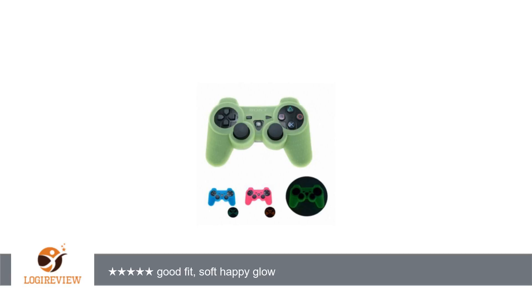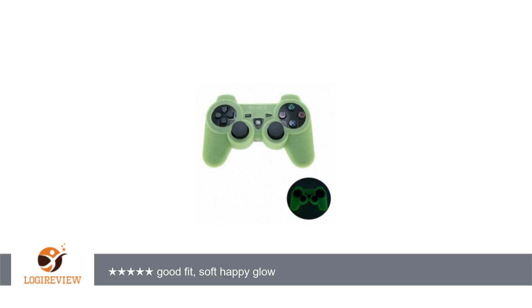A customer wrote: these silicone covers fit better than the PS3 ones we bought when we bought our system. They are not as loose, so it's like holding a controller again, instead of a rubbery shell with a controller slipping around inside.